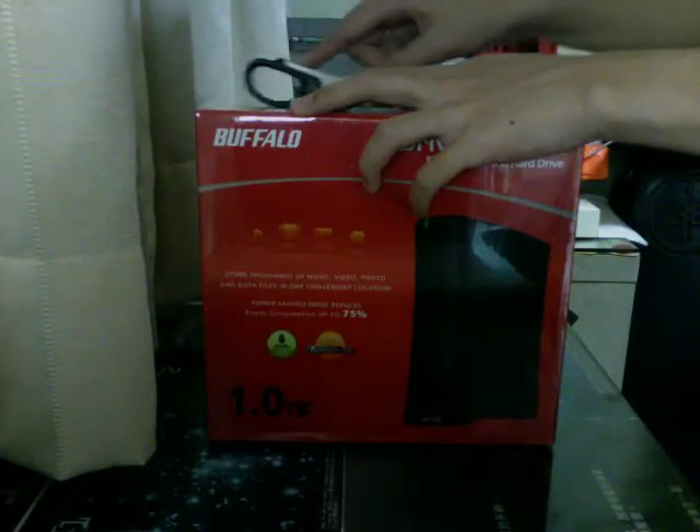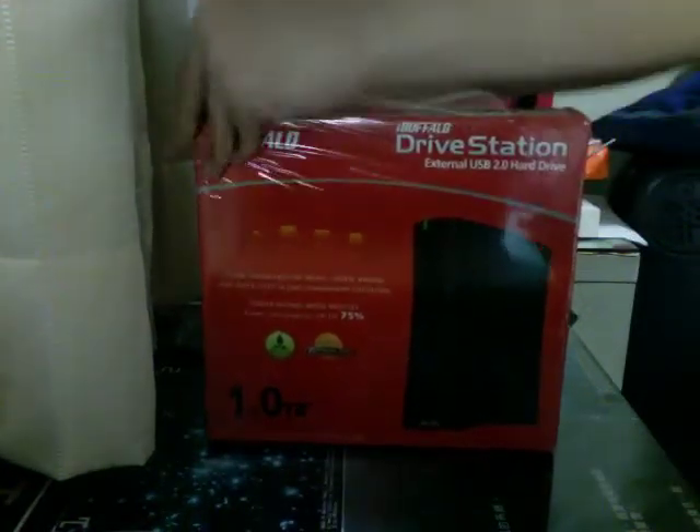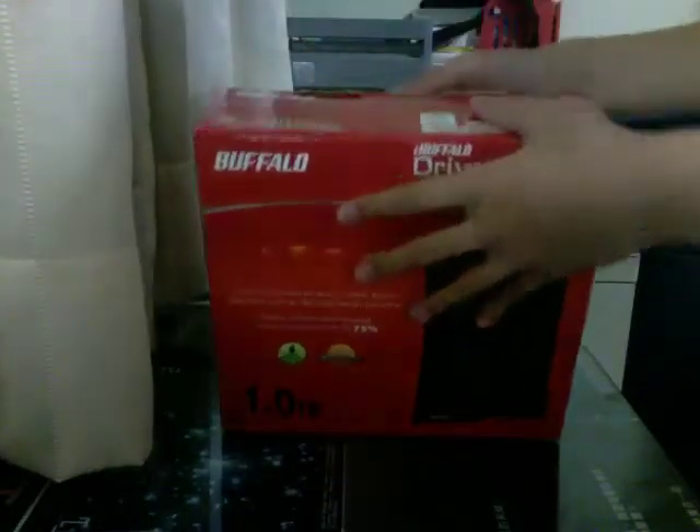First, I'm going to try and get rid of all the plastic here. I don't know why they put so much plastic on this, but I guess it looks glossy. Shiny things are always nice for some people.